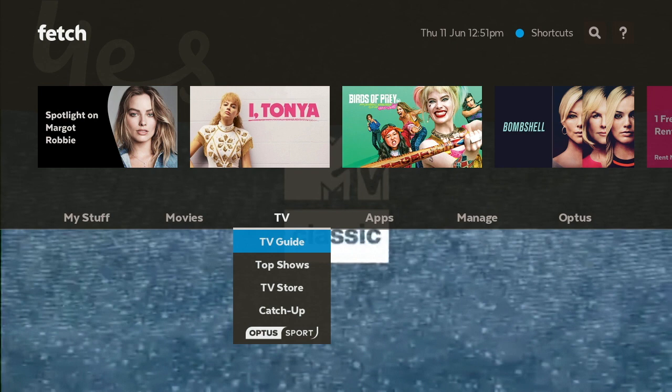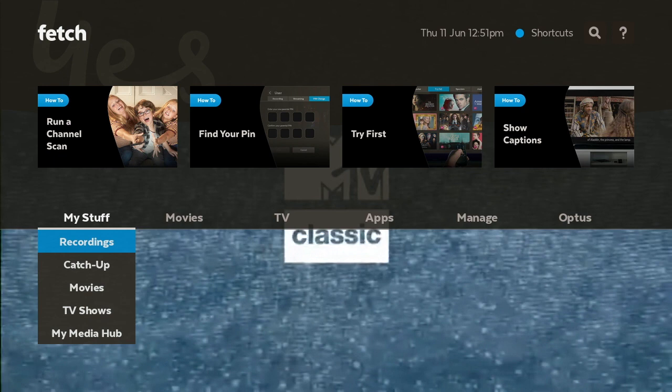The first thing we're going to look at is the interface. To get to it, all you have to do is click on Menu, and it's going to open the interface — it automatically opens over to TV. We're going to navigate over to My Stuff, and from My Stuff you've got a few suggested options at the top, like how to find your PIN, which gives you a bit of an idea of tips and tricks.